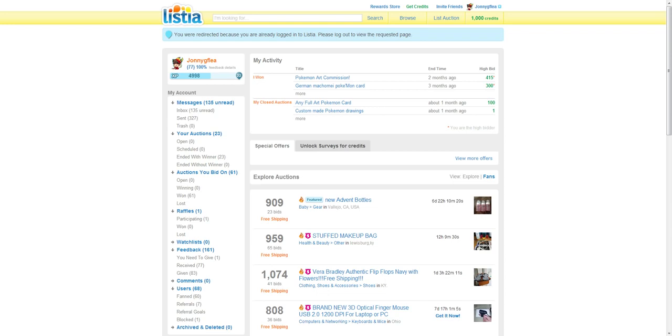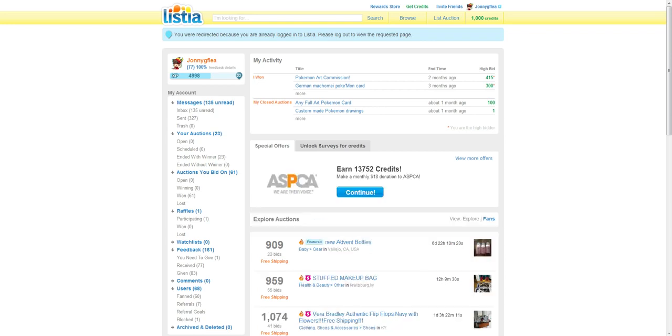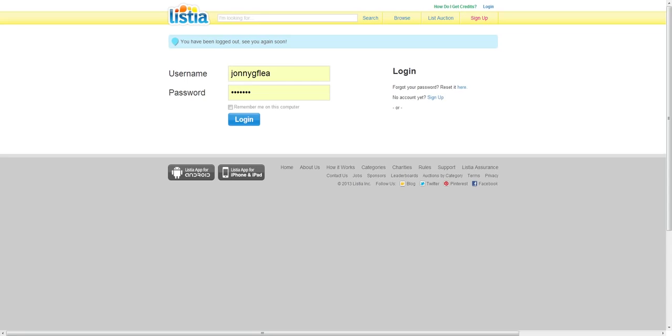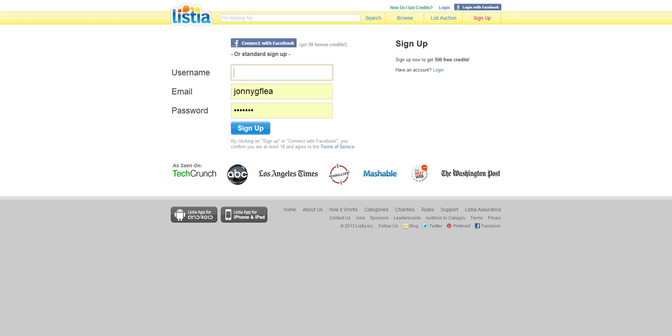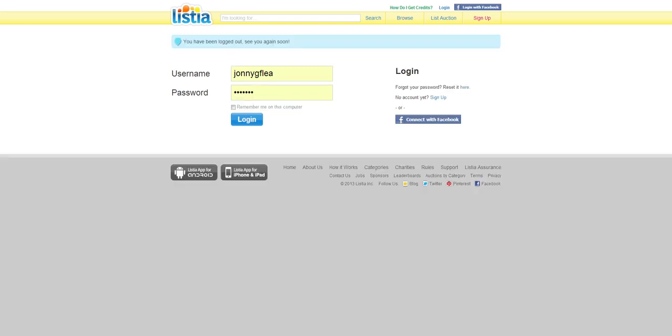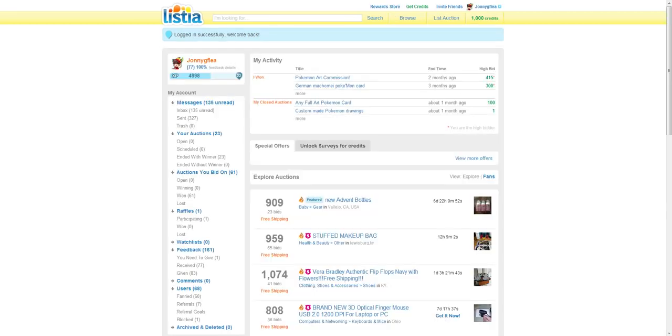If you just search listia.com, you're not going to be able to help me out. Normally you can just sign up — if I were to log out, you just go here and this is the page you would get to. You pick a username, type in your email, put a password, and then click sign up. Now I already have one, and the link in the description will help me out because I'll be giving you 100 extra credits for free, and all this will happen after you do something.